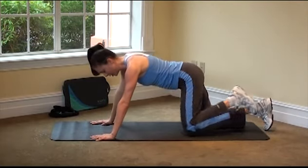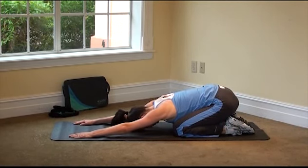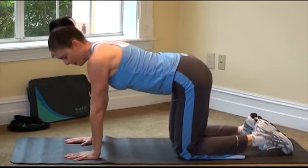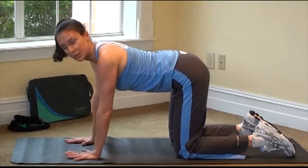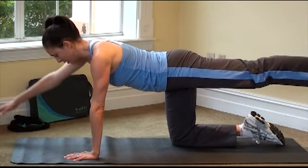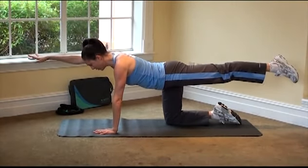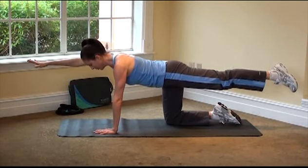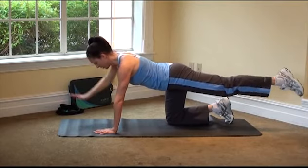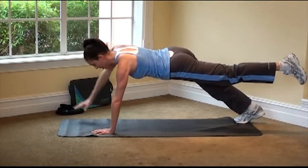From here we're just going to press back into a nice shell stretch or child's pose. Bring it up for our very last exercise. Tabletop position — knees in line with the hips, hands in line with the shoulders. Send your right leg back behind you and take your left arm out in front of you. Hold this position and try to see how long you can make your body. Pull those abs in and press back, reach through the fingers, reach through the toes. If you want more challenge, bring the hand down, come into a plank, and try it from there.